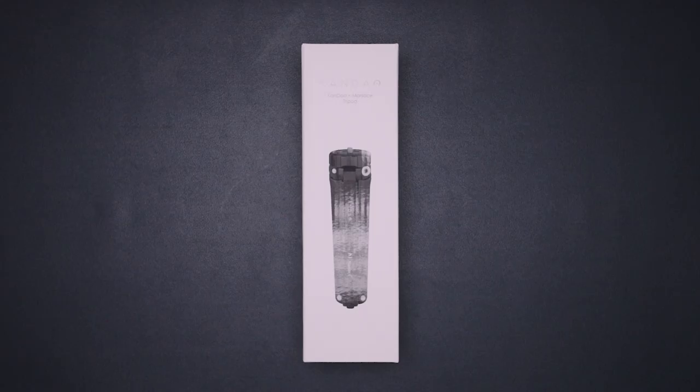Hello everyone, welcome back! In today's video we are going to take a look at another tripod. This tripod is from Kandao in collaboration with Marses. Marses is a well-known company for creating high quality tripods. If you guys want to learn more about them, I will add a link in the description for you to check it out.